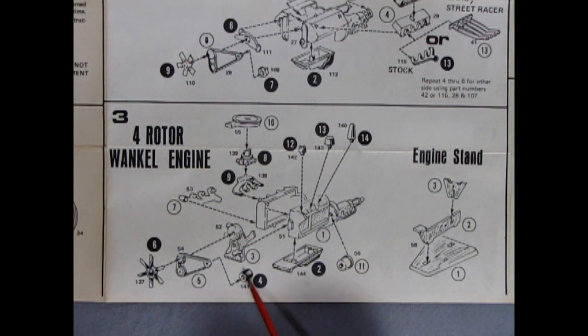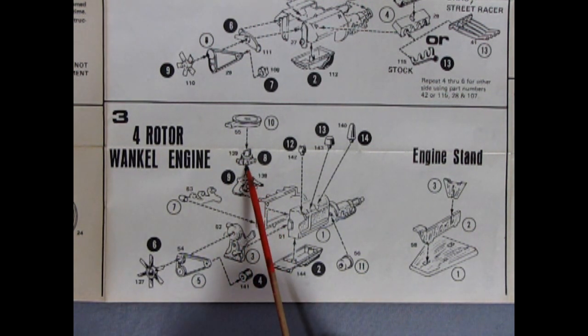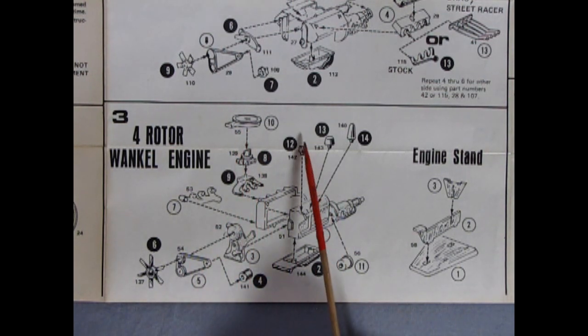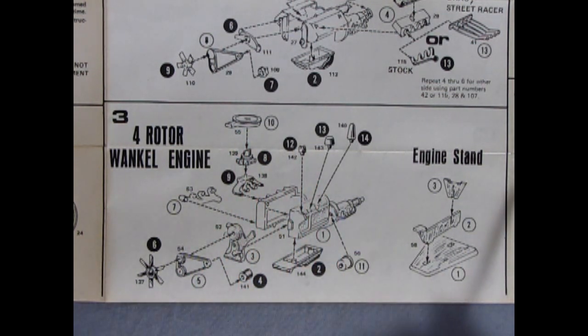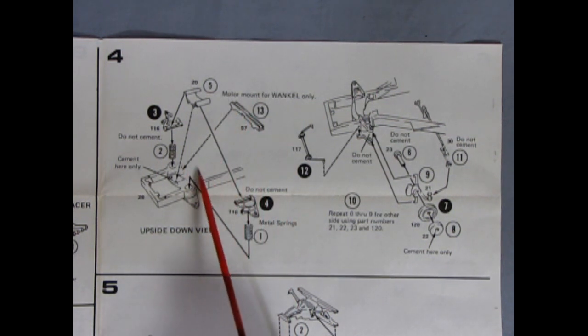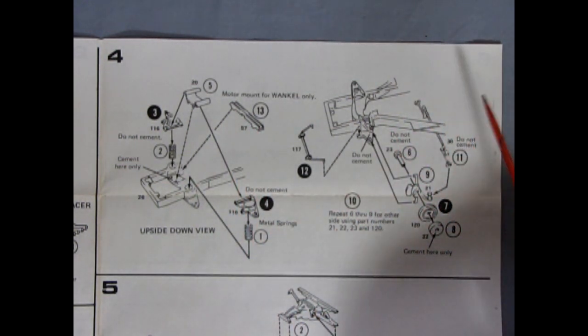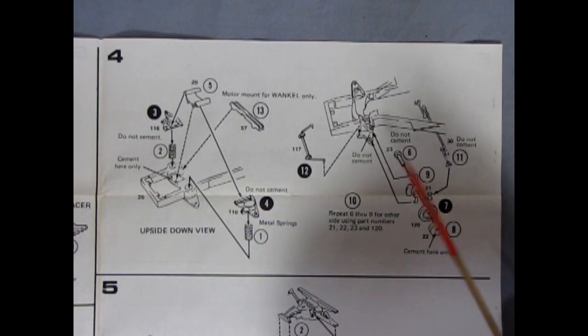There's the front cover, alternator, fan belts and fan, then our exhaust manifold on one side and our intake manifold, carburetor, and air cleaner on the other side — there would be our distributor, and you get a nice little engine stand included with this motor as well. Here we have our front suspension showing the real metal springs going in place with our upper A-arms; this little tab locks them so that they move up and down. Then we have our motor mount for the Wankel, which glues in here, but you leave it off for the 454. Underneath we have our poseable front suspension and front stabilizer going in place.